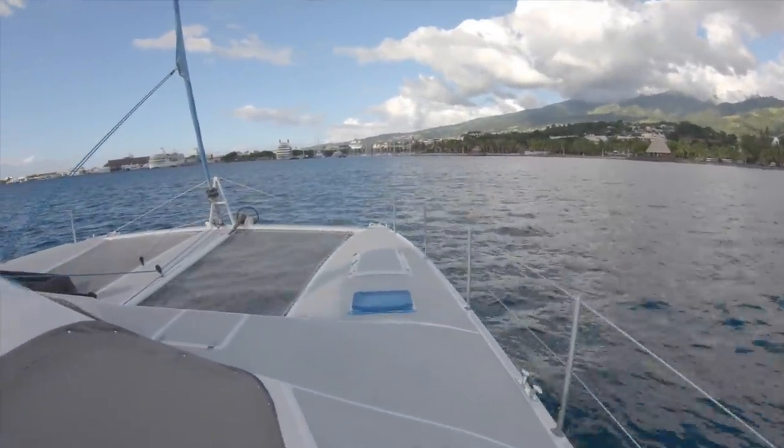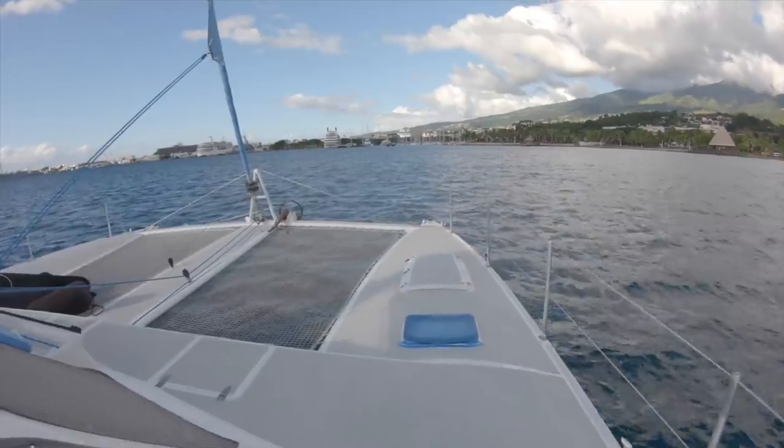Beautiful downtown port of Papeete. Thankfully we're only going to be here for two nights.